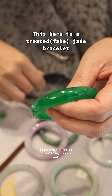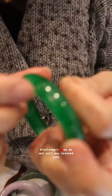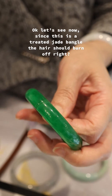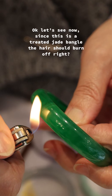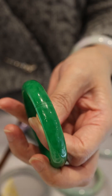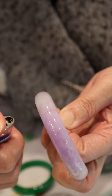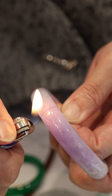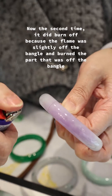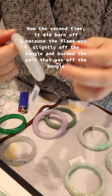This here is a treated fake jade bracelet. Trying to wrap the hair around the bangle. Okay, let's see now. Since this is a treated jade bangle, the hair should burn off, right? Nope! Let's try another treated one. You can see we burned the hair for the same amount of time — it still didn't burn off. The second time it did burn off because the flame was slightly off the bangle and burned the part that was off the bangle.